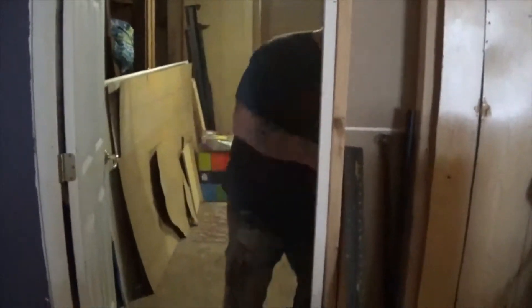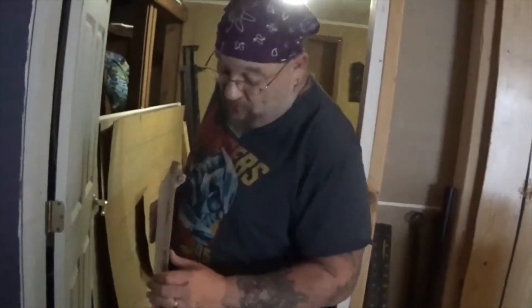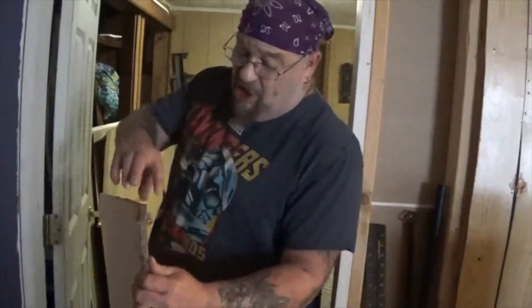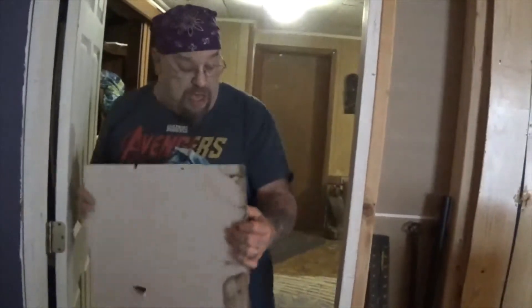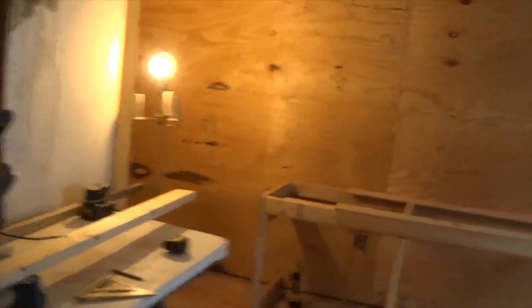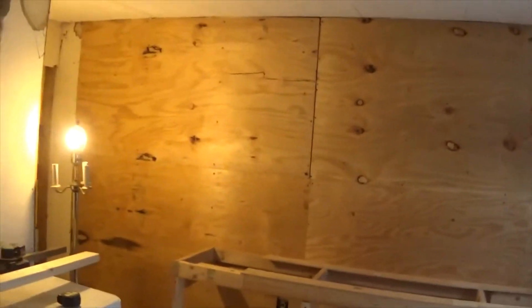This house was built in the early 50s. I think in '52 or '51, something like that. Most of the stuff on the wall is this old cardboard. I think it's EBS or something that they called it back then. It's just basically thick cardboard. So what we did is we took this off the walls. We insulated them a little better. And we placed plywood up on this back wall.